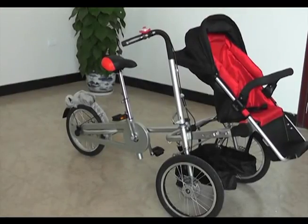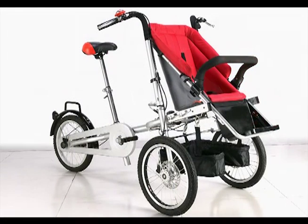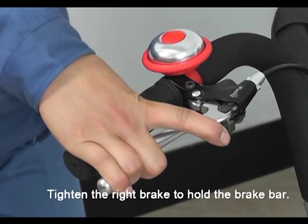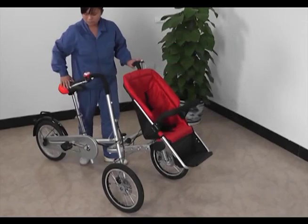The following steps will show you how to transition it into a stroller. Step 1: tighten the right brake as you pull the brake handlebar until you release the brake button and the bike can be stopped.